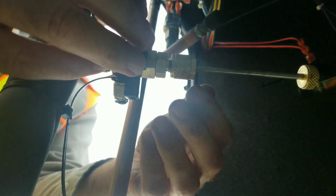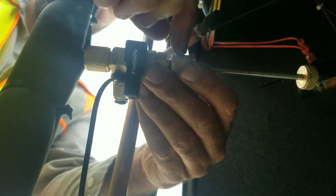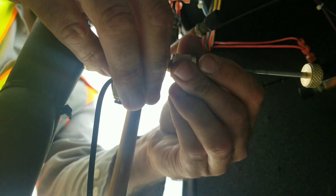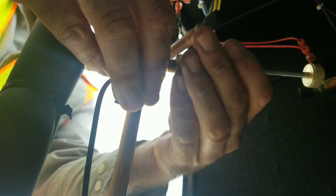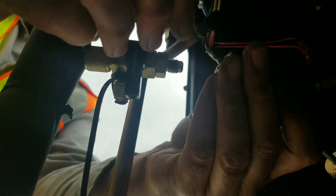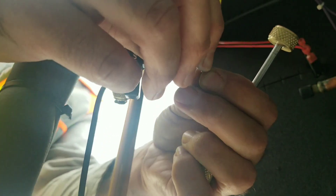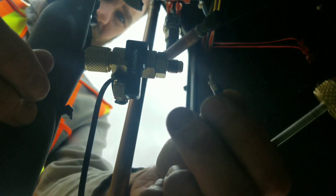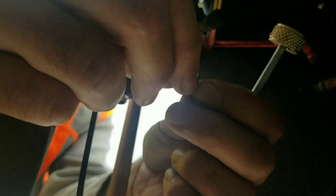The ball valve is closed and we're going to loosen this off very carefully because there's going to be some pressure behind there. When you pull it out you should have the core right there. It looks like this core has a bit of damage, so I'm actually glad we pulled that out. We're going to prep the new core and get it into place.